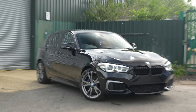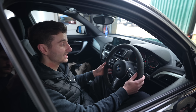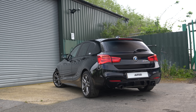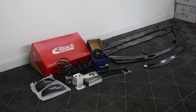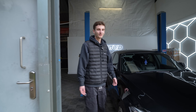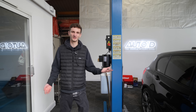Here is a bone stock M140i, and here is Sam - our chief operating officer. This is his daily. Sam doesn't really have an interest in modifying cars, but he's off sick today so we're going to modify it for him without him realizing. I don't know whether this is going to go good or bad - he's either going to love it or hate it, but it's going to look a lot better either way.